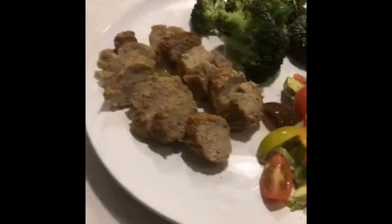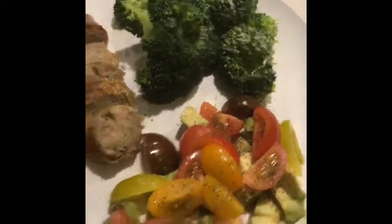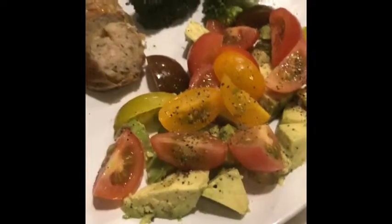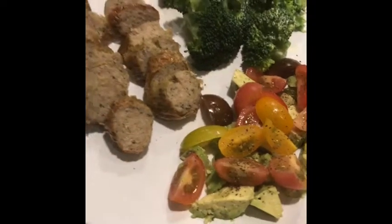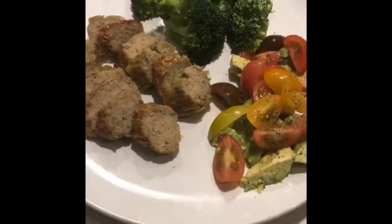That looks good. I've got my little tomato avocado salad. I pulled out my two chicken sausage links, sliced them, put a little Can't Believe It's Not Butter on my broccoli and a little salt and pepper. And that's what I'm eating tonight. This is going to be a total of five points for the sausage, and because I still had extra points for the night, I added the avocado — two extra points. No two-ingredient dough, no bread, no tortillas. Yay me tonight! Bye guys, have a good one.